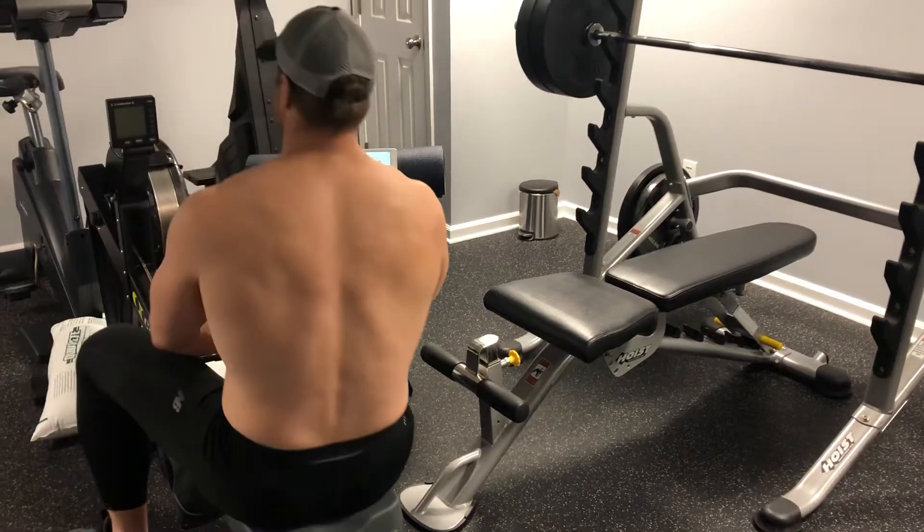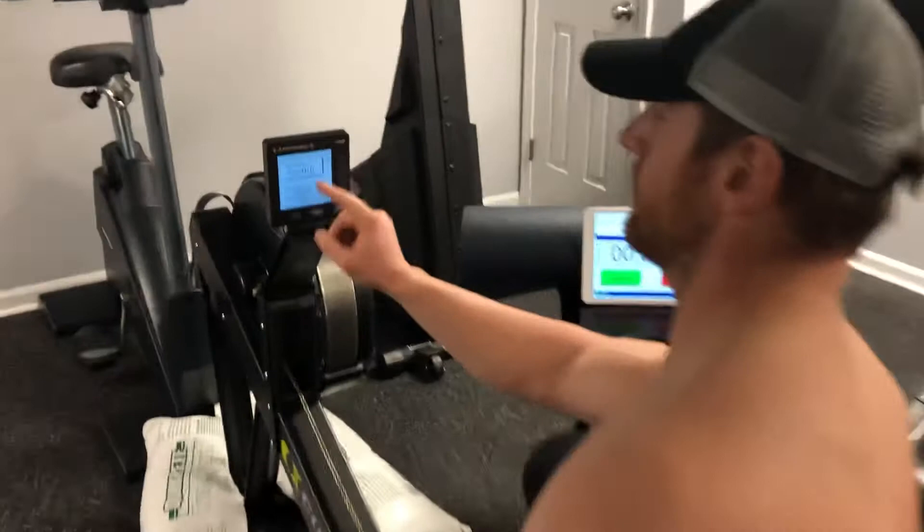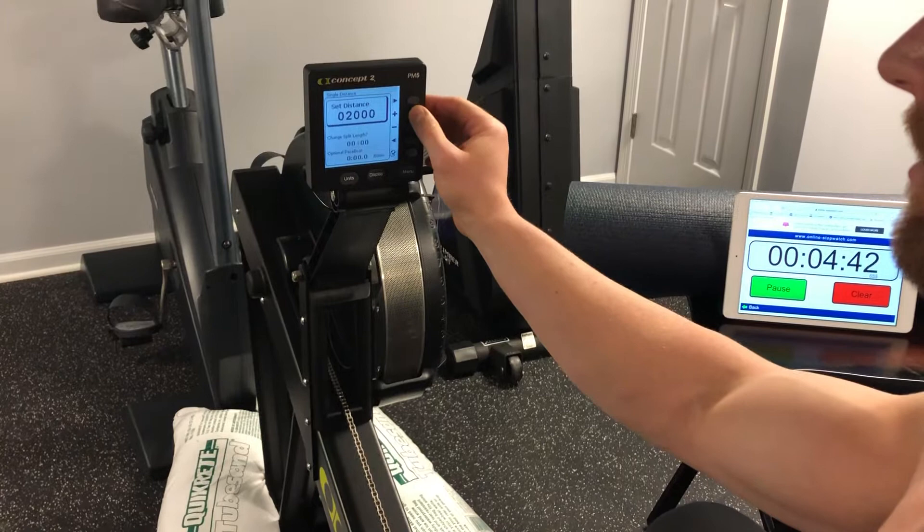Here, we go to menu, select workout, new workout, single distance, 2,000 meters. I'm going to change the split length to 500. Looks like we're good to go.